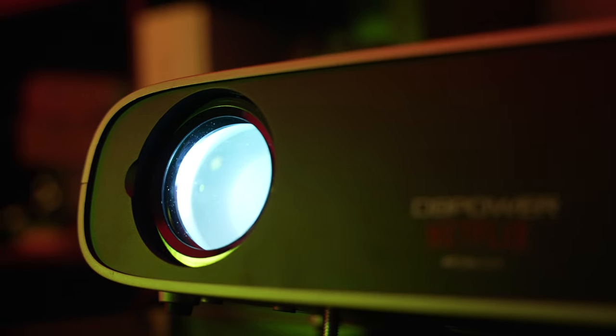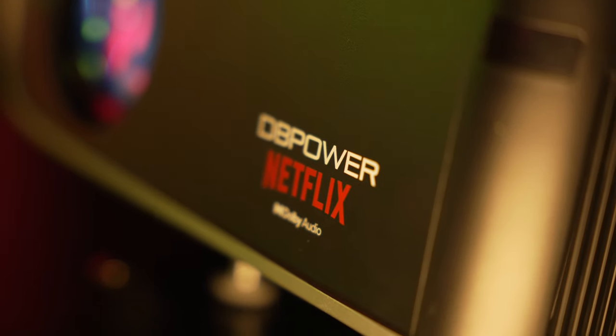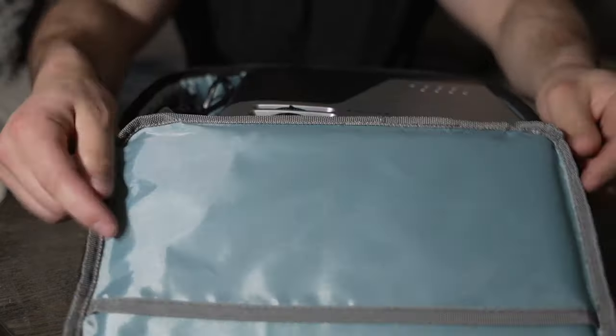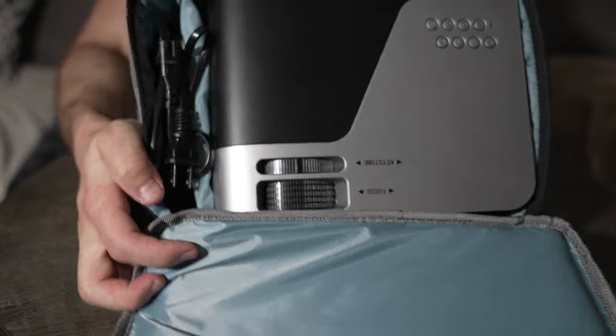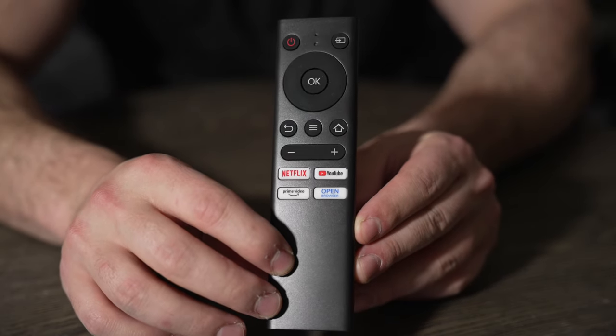For those of you who are new to home theater systems and you're looking into projectors, this is a great projector to start off with because it offers a ton of awesome features in such a small package. First of all, this thing comes with its own little carry-on pouch, comes with some connectors, a remote controller, and of course the power cable.